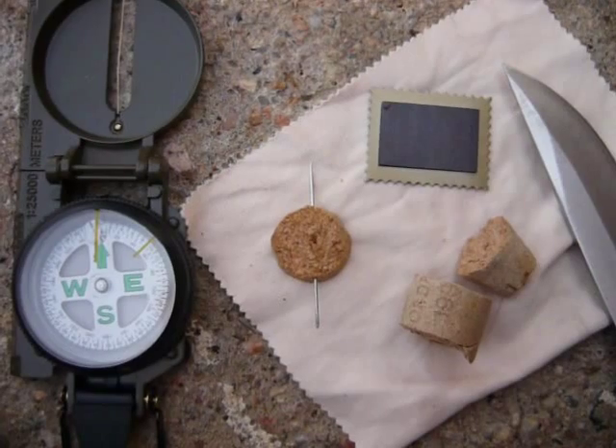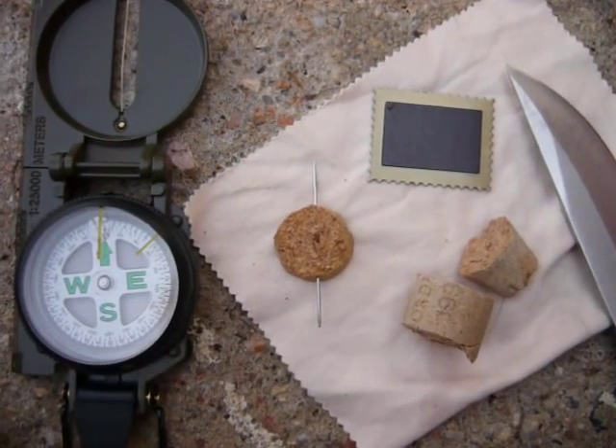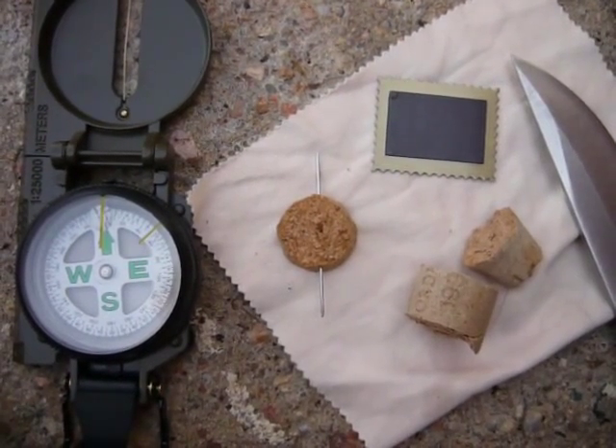Thanks for tuning in people. That has been my rendition of how to make a compass out of cork and a sewing needle and a little bit of water. I hope you enjoyed yourself. Once again, thanks for tuning in.